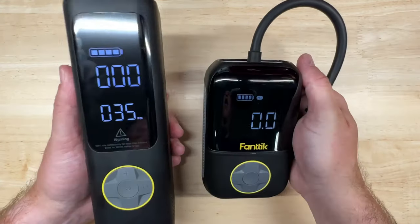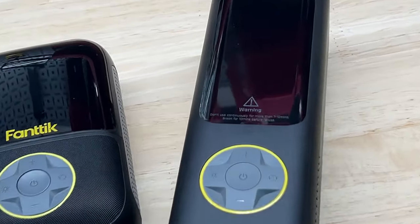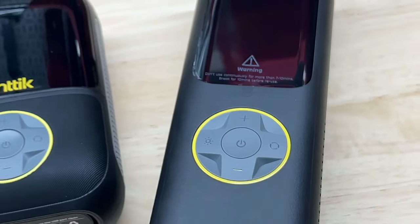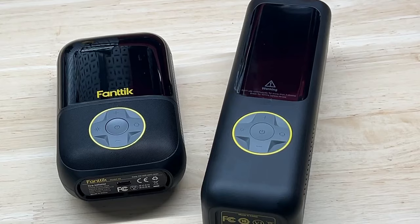These are pretty easy to use: screw the included hose into the top, make sure it's fully charged, set the mode and pressure you want, hit the power button, and you're good to go. I'm going to go out to my truck and let almost all the air out of one tire, then track how fast each inflator can bring it back to the required 35 psi. I want to point out the warning: do not use continuously for more than seven to ten minutes — break for ten minutes before reuse. I'm going to run these straight until they run out of battery or get the job done — I don't recommend you do the same; I'm really going to torture test these.